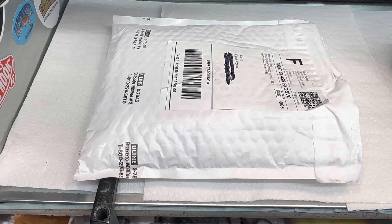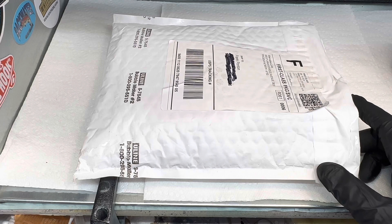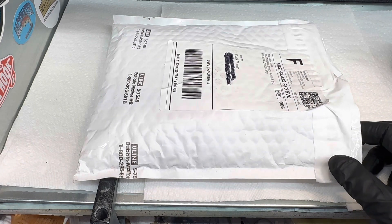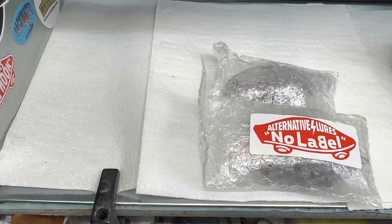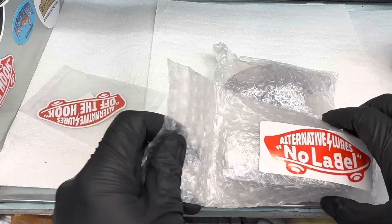We're back in the booth for a small unboxing of a kind of anticipated swimbait that I got from Alternative Lures. Louise has great stuff — his blanks are always very good quality and he's a great guy. So let's check it out. This lure is the Shogun Gill from Alternative Lures.